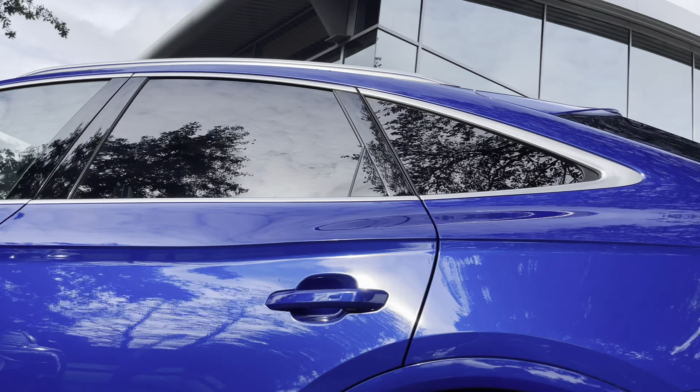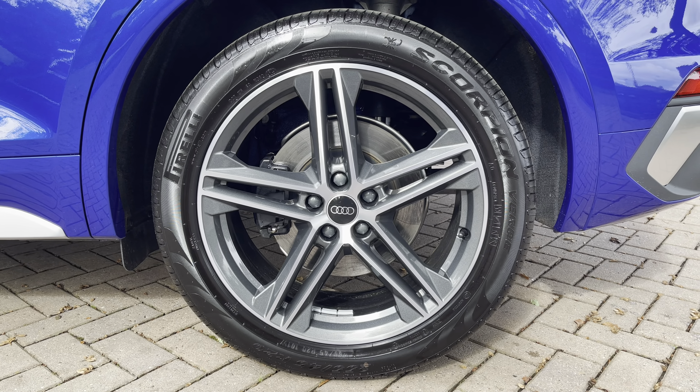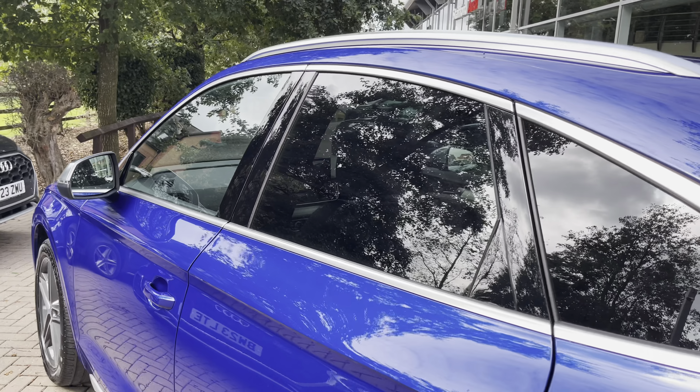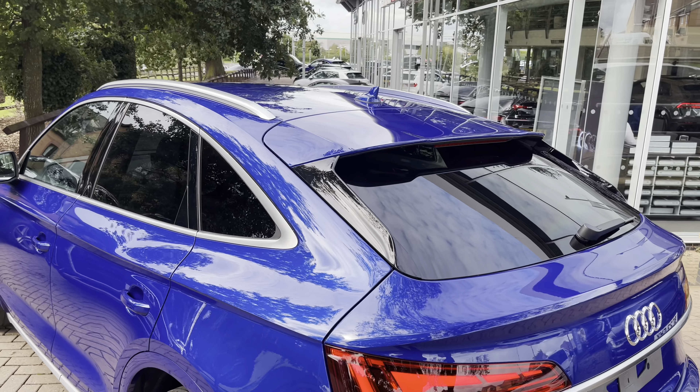Looking down, the 20-inch 5-spoke alloy wheels provide a stunning contrast to that ultra blue paintwork and also show off the sporty yet premium nature of the SQ5 Sportback. Privacy glass means that rear occupants are well protected from the sun, any items in the back are well hidden from view, and it adds a stunning exterior design touch.